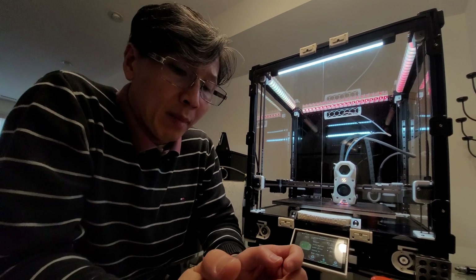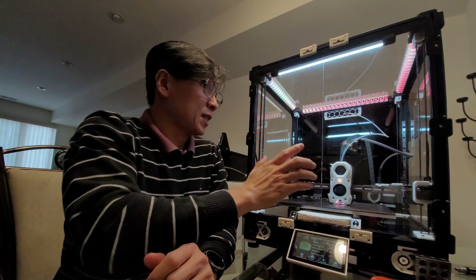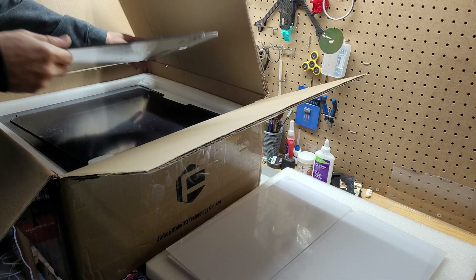Hey, how's it going? My name is Tin La and welcome to my DIY channel. Today I want to have an honest review about this 3D printer called the Voron 2 that I purchased from FormBot two months ago.